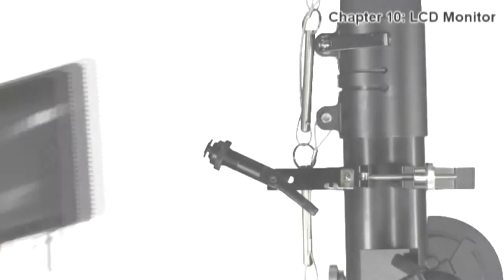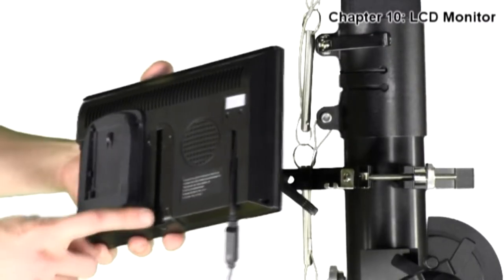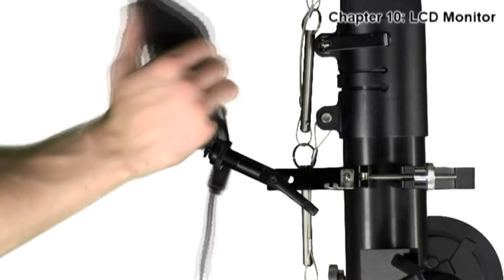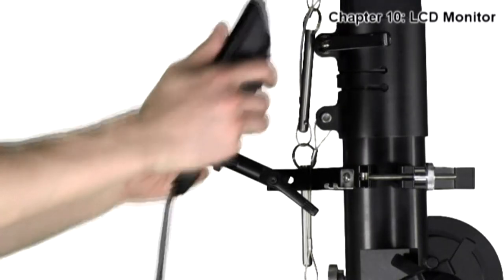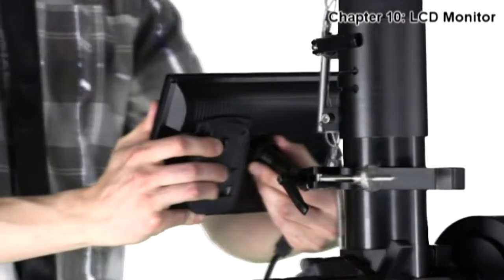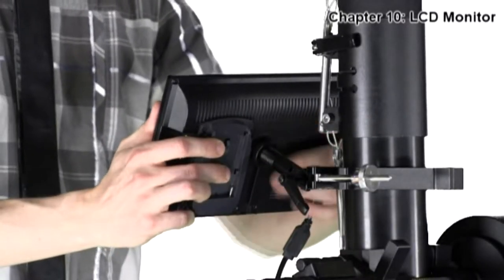To mount the LCD to the monitor bracket, find the groove in the back of the LCD. Match this up with the tip of the monitor bracket and slide into place. When satisfied, you can tighten the LCD to the bracket by twisting the screw in the back.